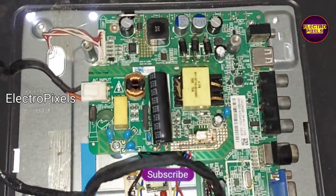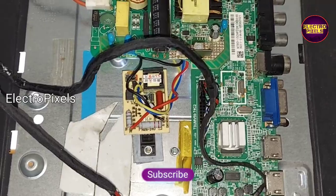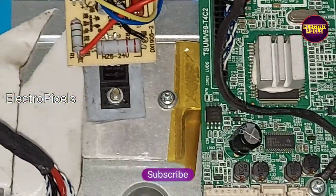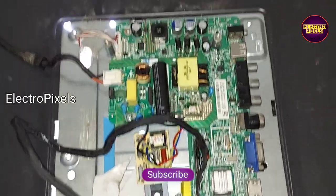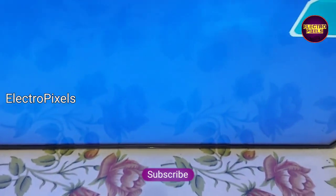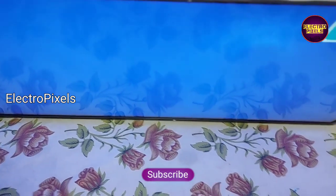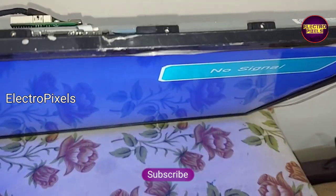Now let us turn on the TV and check the picture. The TV is turned on — we can see the backlight. The picture comes and the TV is repaired successfully. Hope you liked this video.